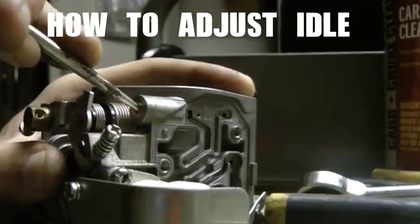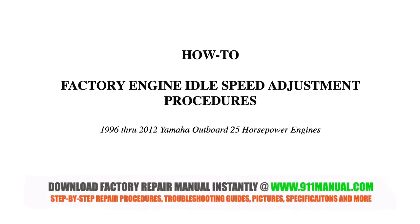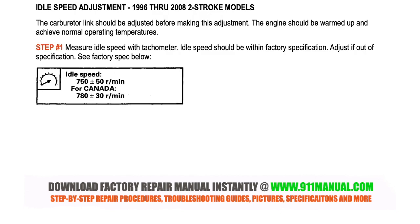How to adjust Yamaha 25 horsepower idle speed. This video details how to adjust the idle speed on all Yamaha outboard 25 horsepower 2-stroke and 4-stroke engines.